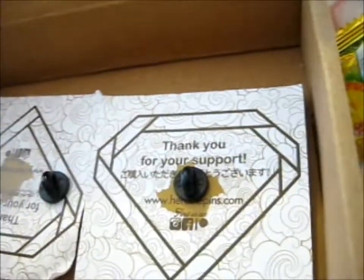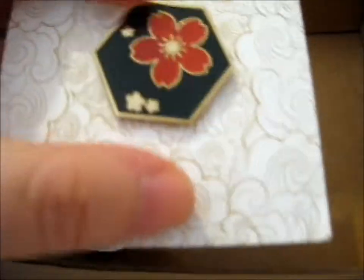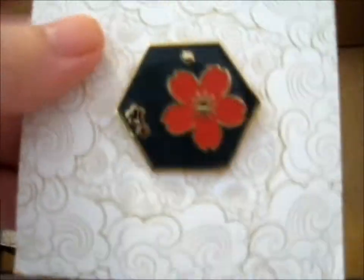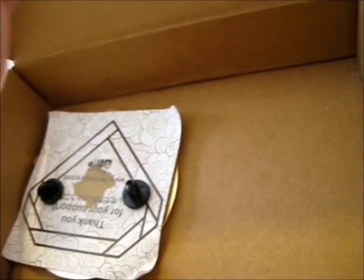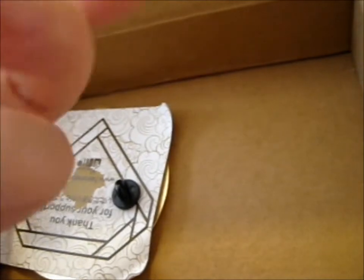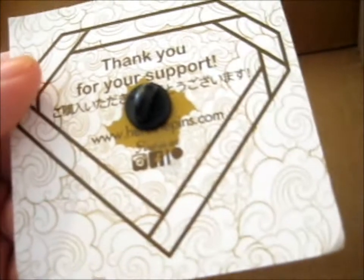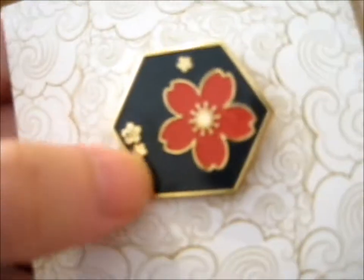By the looks of it, this is a smaller one. So this is a hexagon pin, which is the Sakura one, which is very cute. There's only one pin back in it. It's a very nice cloud backing card, too. Very nice and simple. HeroineKins.com - you can find them on Instagram, Facebook, and Patreon. That's very cute.